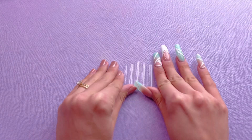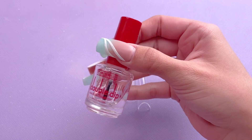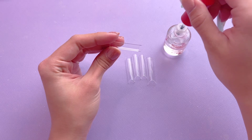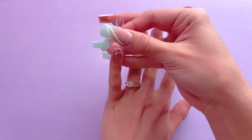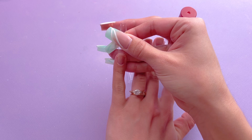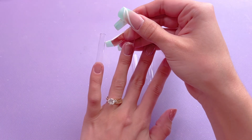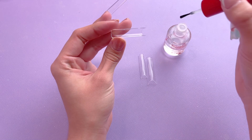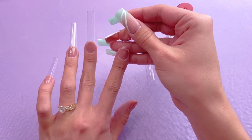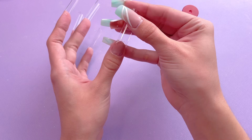Once I have my nail tip sizes picked out, I'm going to go ahead and glue them on. I am using Dip Base number two from Double Dip Nails. This is actually a resin for dip powder, but I like to use this as nail glue as well. It's actually a little bit difficult to glue nail tips on that are this length because if they're the slightest bit off, they're going to look super crooked. So gluing this on does take a little bit of practice.